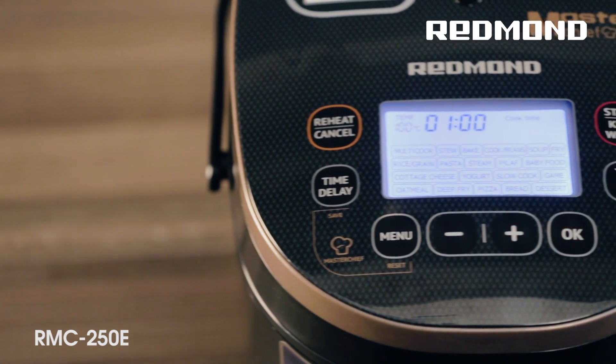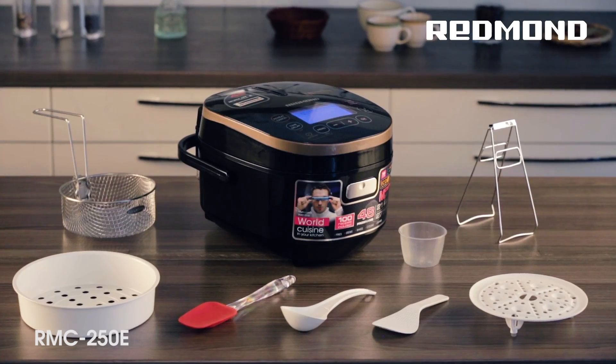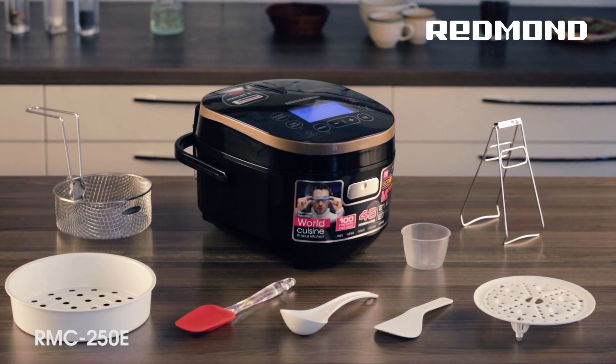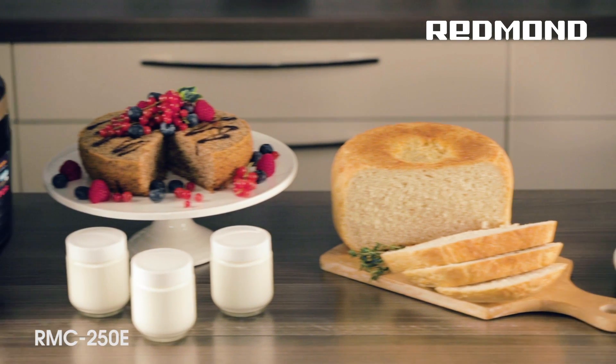The Multicooker 250E is a high-tech chef in your kitchen. It will enrich your diet with different and healthy dishes made of natural products, and free up time for your family, entertainments, and yourself.